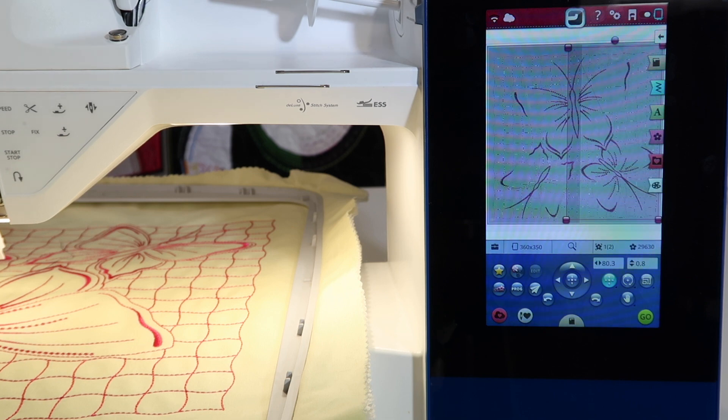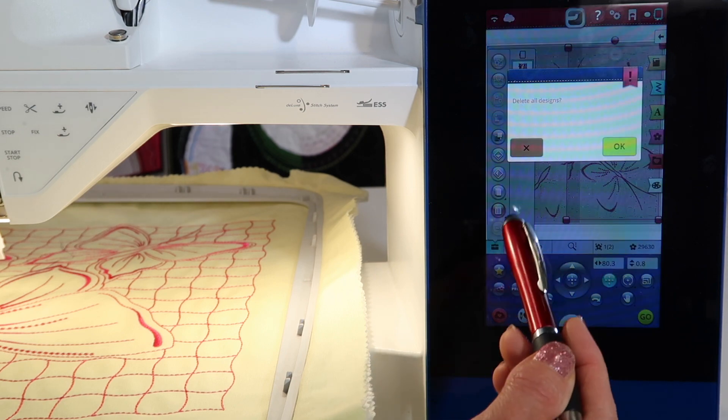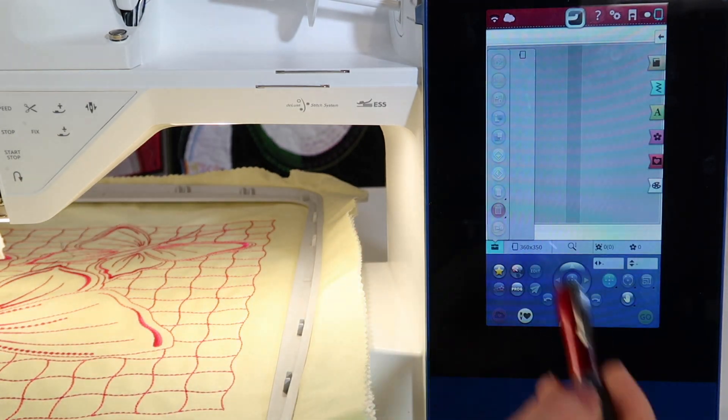It's really nice that it takes you step by step. I'm going to delete this off the screen — touch and hold because there are actually two patterns, a half and a half. I'll touch and hold the trash can and delete both of them at the same time.